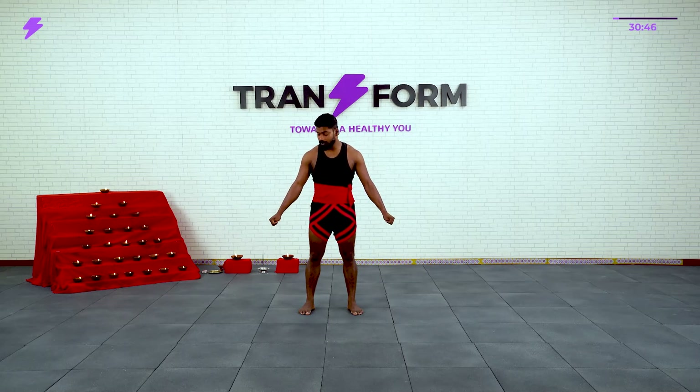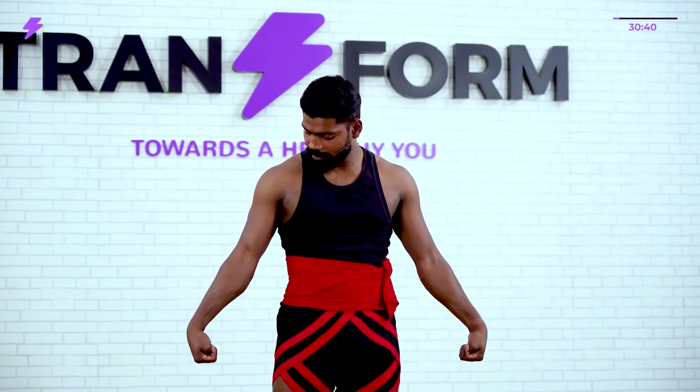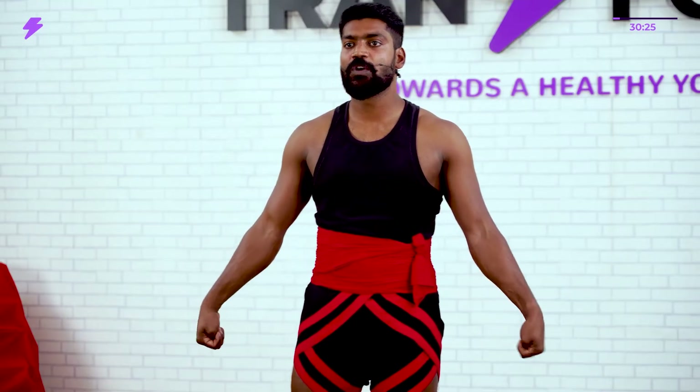Now same number — inside and outside. Start: 1, 2, 3, 4, 5, 6, 7, 8, 9, 10, back down to 1.